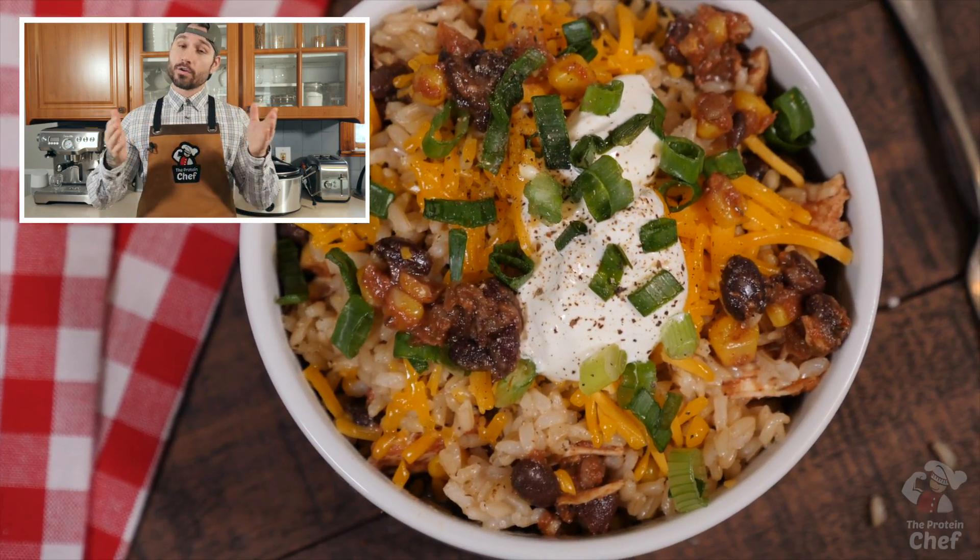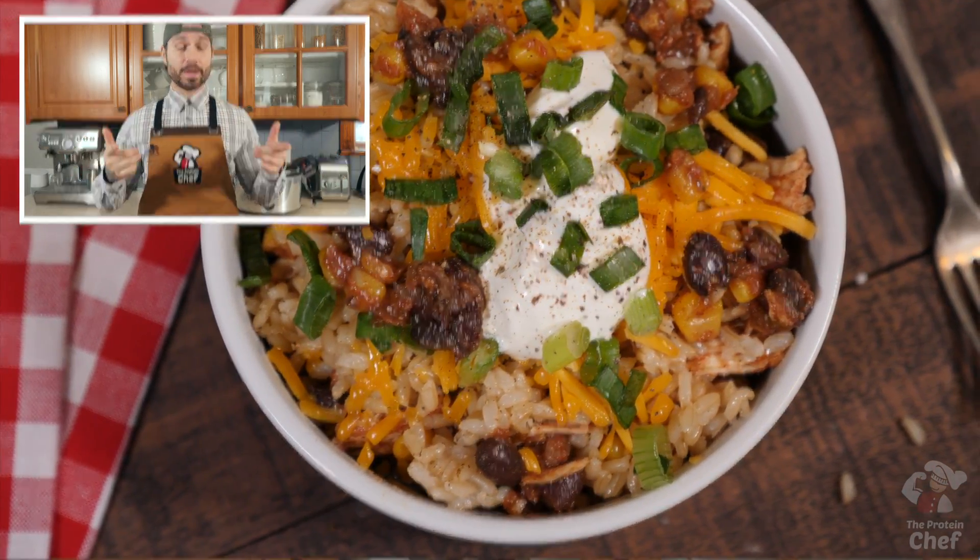So it appears that we're cooking another slow cooker recipe. This one is packed with protein, complex carbs, and enough flavor to make you forget about your favorite burrito spot. Rather than tell you how easy it is to prep, I'm just gonna show you. Let's jump right into it.